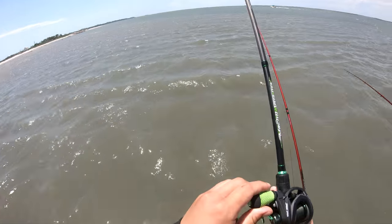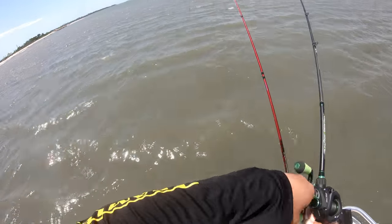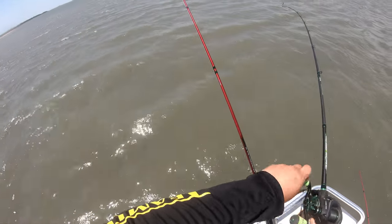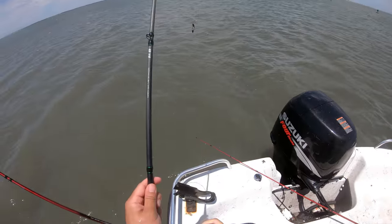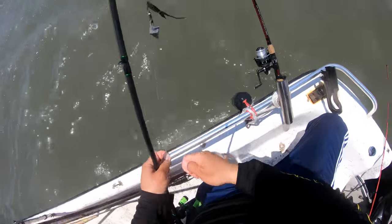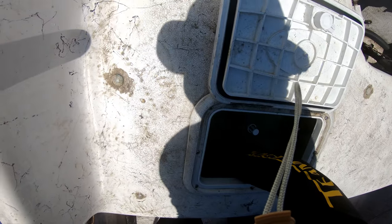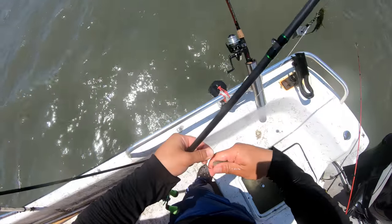In this case the minnow comes up half-eaten. Today was one of those days where they just don't commit. When you get a hit, just stop right there, let the flounder eat it for about three seconds, and then set the hook. They won't swallow it. Other days they'll just go right for it and you'll end up with a gut hook every time. You just have to feel it out for the first couple of flounders and then go from there.